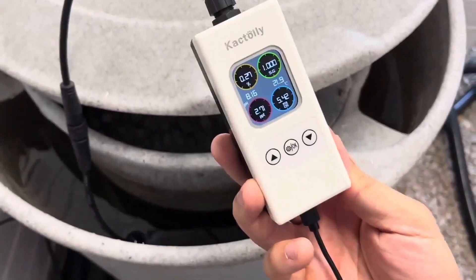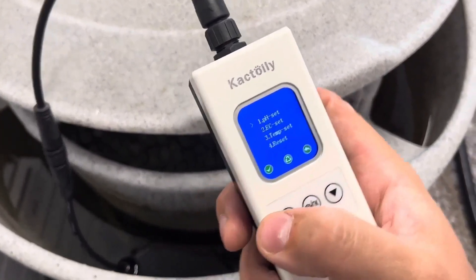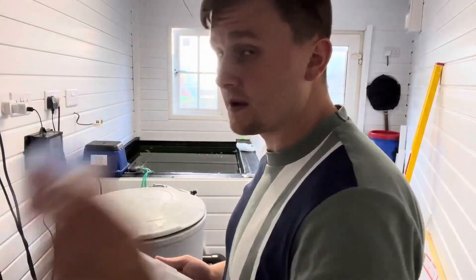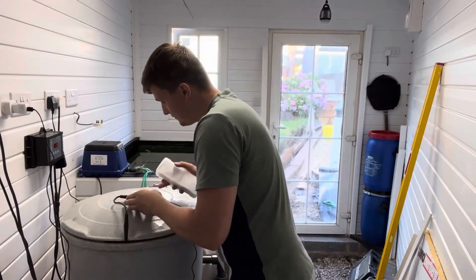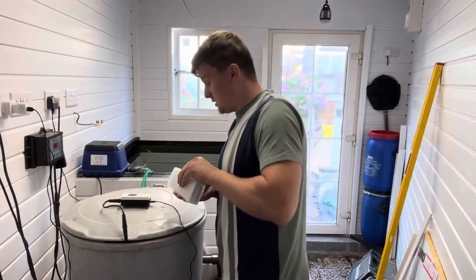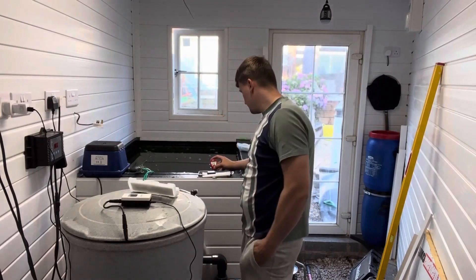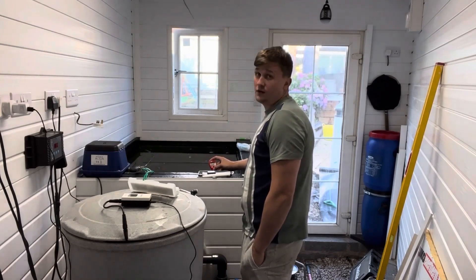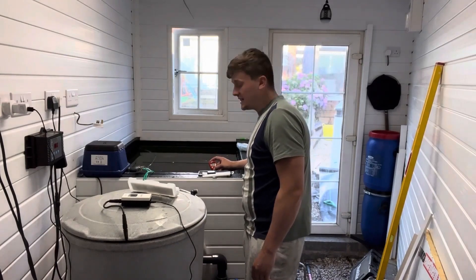These are up for 110 pounds. Considering the Blue Lab Guardian is around 250 quid, first impressions I would definitely go for it. I've got my pH tester here - I'm going to check the pH against what it's got. At the moment it's saying I've got a pH of 8.17, and the handheld is saying 8.16. I've turned everything off just for sound quality. We're slowly going down - the monitor is on 8.17 and the handheld was saying 8.16.